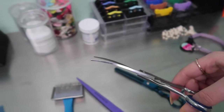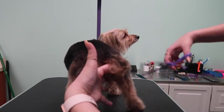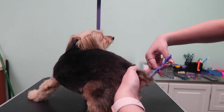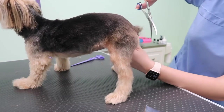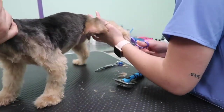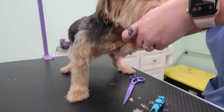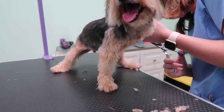Here are all the scissors I'm using: my straights, my curved, and my thinning shears. I'm going to brush her out and then trim everything. Cutting the tail — I just like to cut it straight across. I know that's not the normal way to do Yorkie tails, but I like it when she has a poofy tail. Then for her legs, I'm going over any places I don't like and just trimming up, rounding the feet like you normally would — a lot of scissoring work with the feet to get them to look how I want.